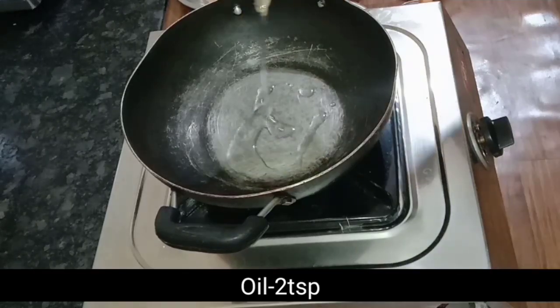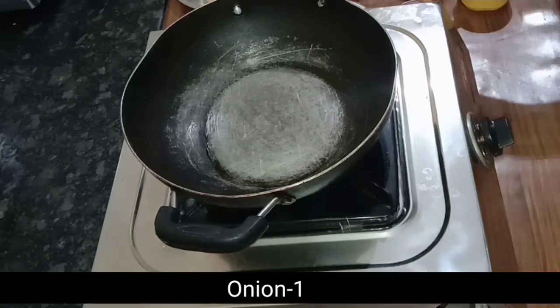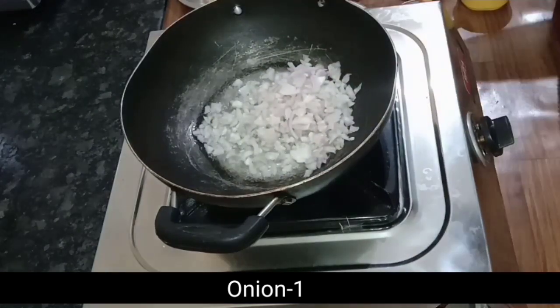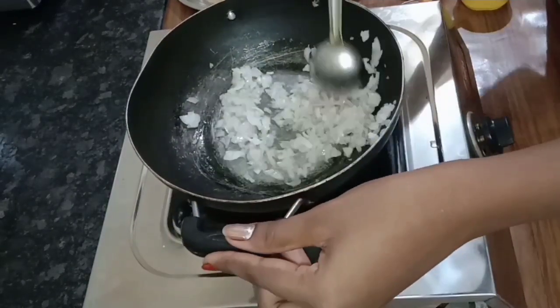In this meat cutlet, we can add two tablespoons to the pan. We can add the egg and egg. We can add a little bit to the pan.